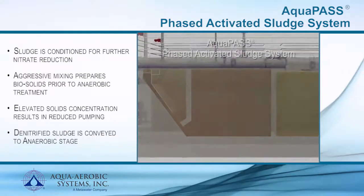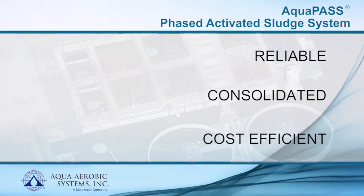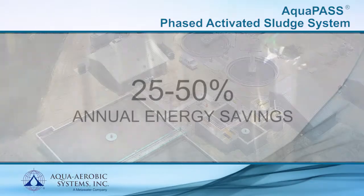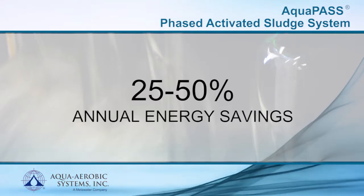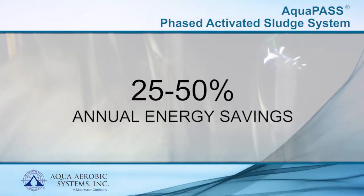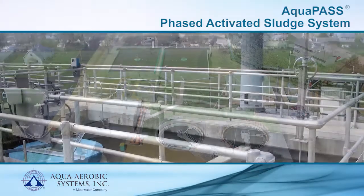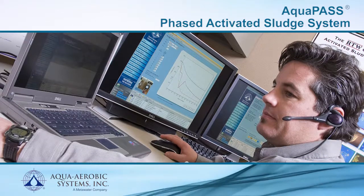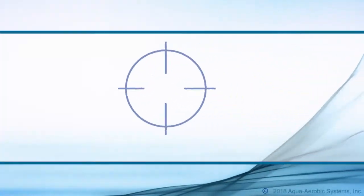The AquaPass Phased Activated Sludge System is a reliable, consolidated, and cost-efficient flow-through process, offering low lifecycle costs with annual energy savings of 25% to 50% compared to oxidation ditch, extended aeration, and other activated sludge processes. From flexible tank geometrics to independent mixing and online support, the AquaPass provides unsurpassed nutrient removal with guaranteed process results.